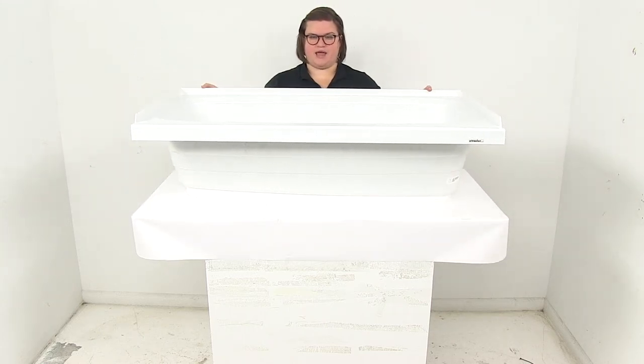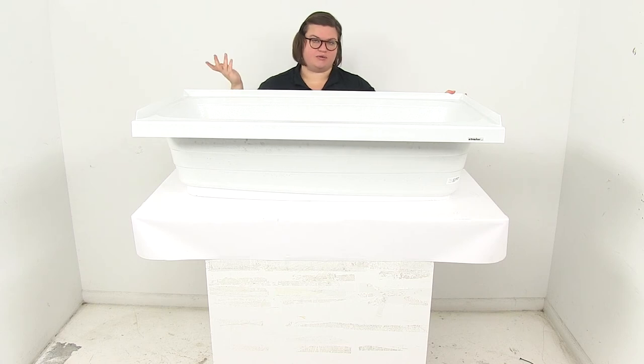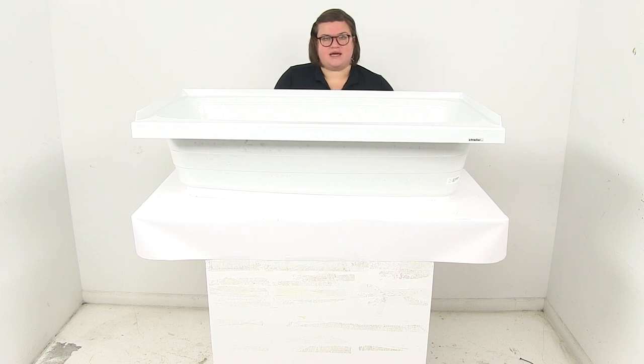This is made of a durable ABS thermoplastic polymer construction, so it's going to stand up for a long time, and you don't have to worry about anything like rust or corrosion because it's made of plastic. This is made in the USA and it does come in white as you can see.